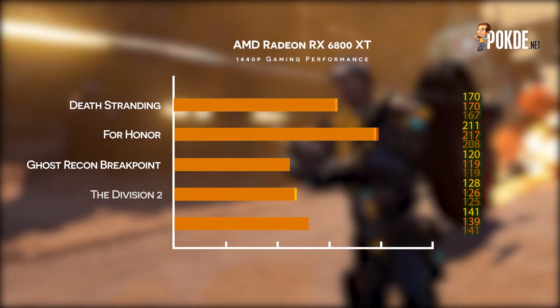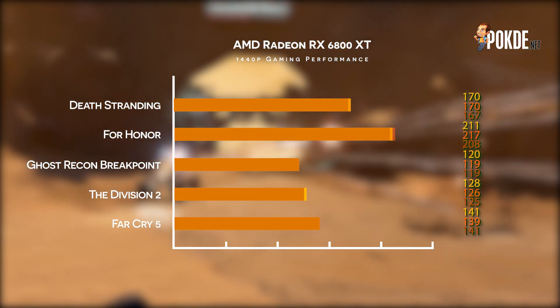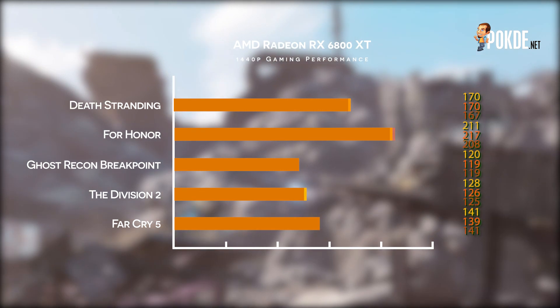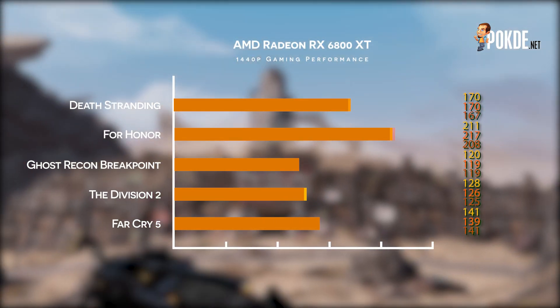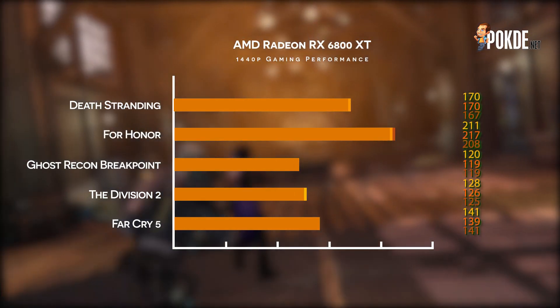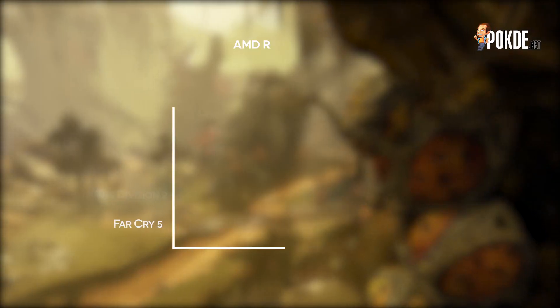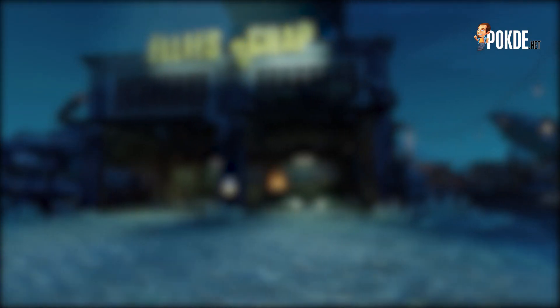At 1440p, we see even better frame rates, and we are now looking at frame rates that are in the realm of high refresh rate monitors. Definitely good results to be had across the board, although the same caveats still apply — raytracing in today's titles, which are presumably optimized for Nvidia's RT architecture, just isn't going to paint AMD in a good light at all. Otherwise, we are seeing very playable frame rates in most games.